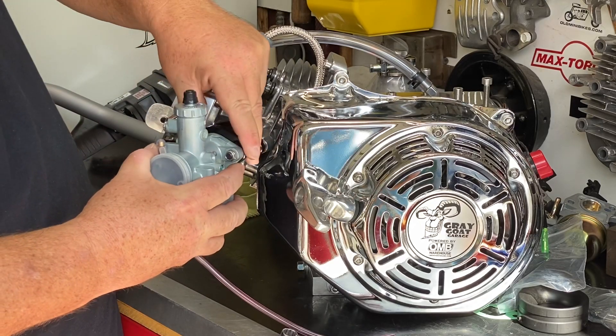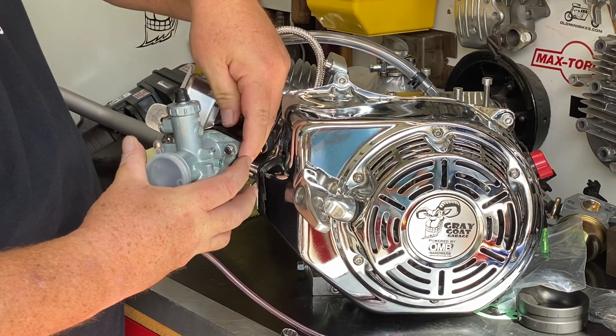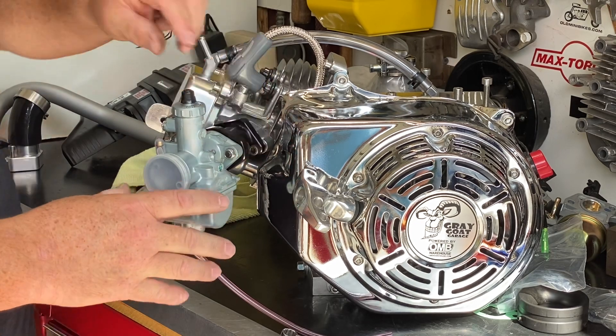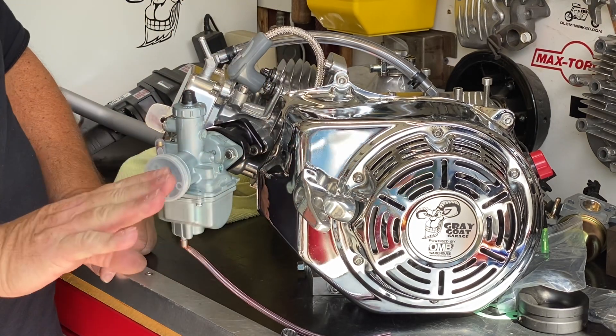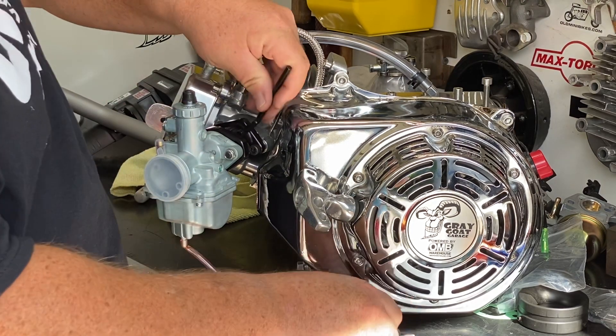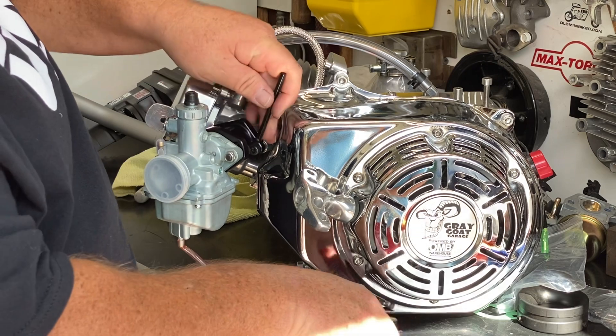Starting to get this snugged down. But you can see how it's shifted down a little bit — what I'm going to want to do now is get this carb level and relatively snug towards the manifold.